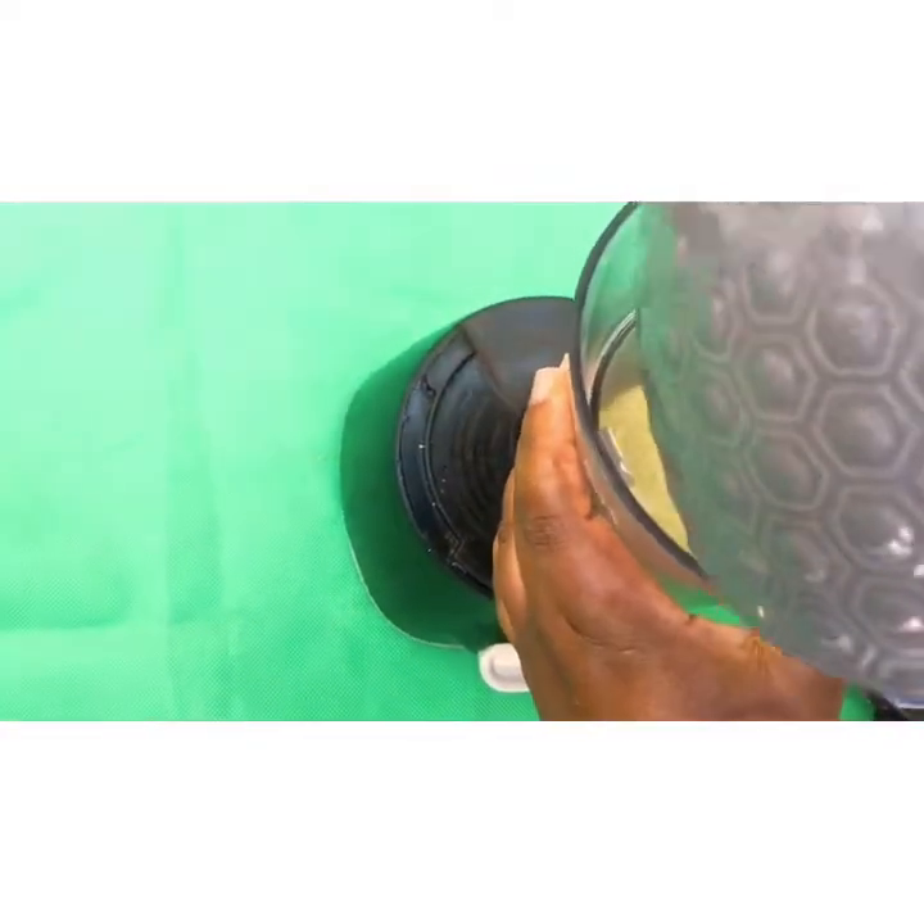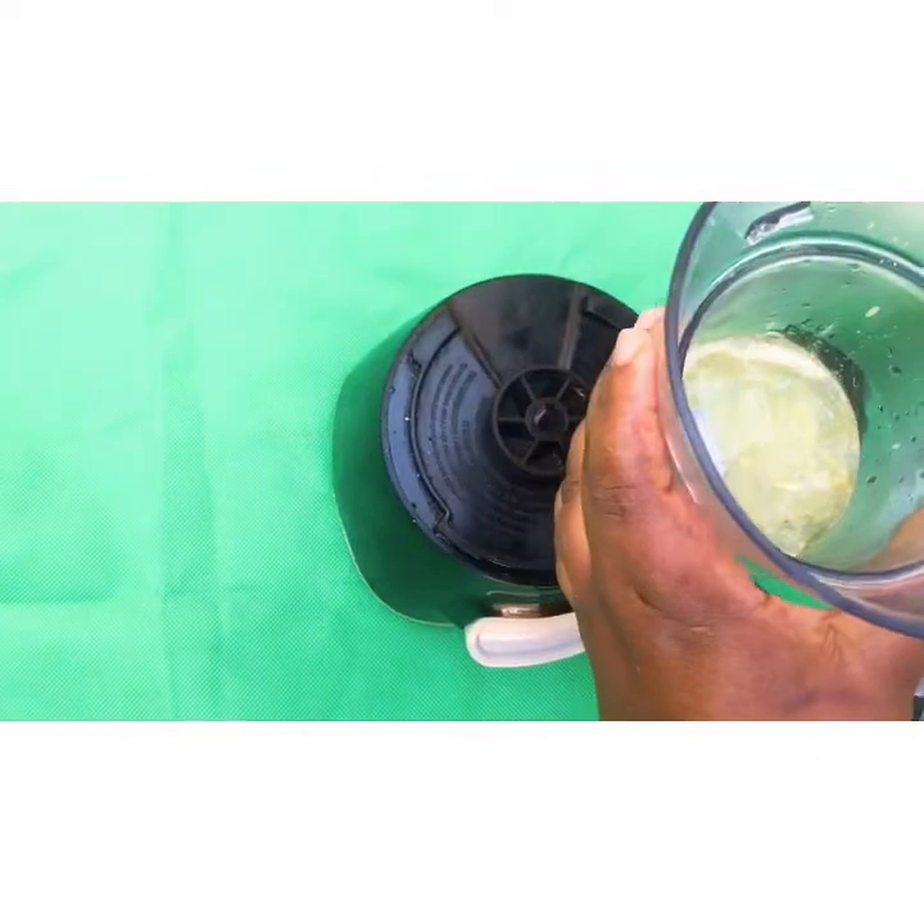After getting all the liquid from it, you just pour it into your blender and blend it to get a smooth consistency.